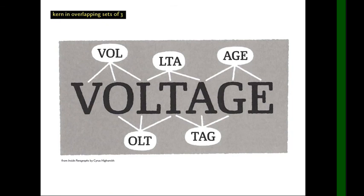So if you're kerning the word 'voltage,' you kern VOL, then OLT, LTA, TAG, AGE — so the first pair of each triad is already kerned from your last triad. This is a good way to break it down into smaller pieces to tackle the kerning.